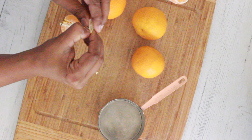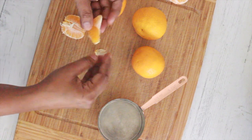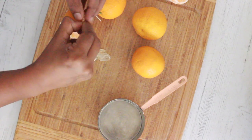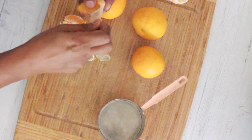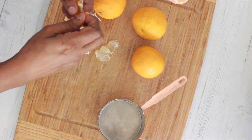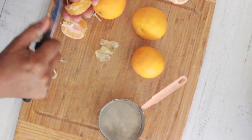I skin and cut the oranges into pit and membrane-free segments. Make sure to clean them well and try to keep the segments whole as much as possible, because they do break up when we are making the sauce. You can use any oranges that are divided into segments for this.